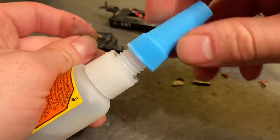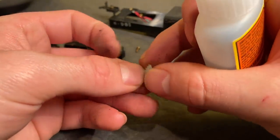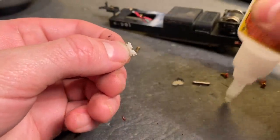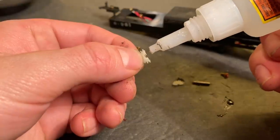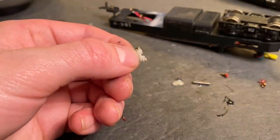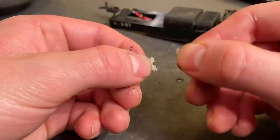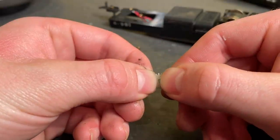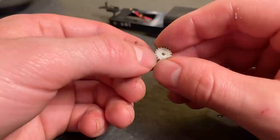I would bet that there's a proper way to fix these gears but I don't know what it is, so I'm just going to try to red-green it here and see what the results are. It might just split again — it really depends how much pressure it's being put under. We'll put this back together, dry off the excess, and then put it back inside the locomotive. Have to make sure it's straight and everything too — that's important.